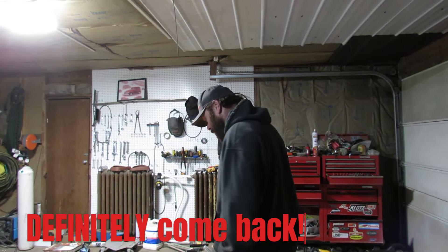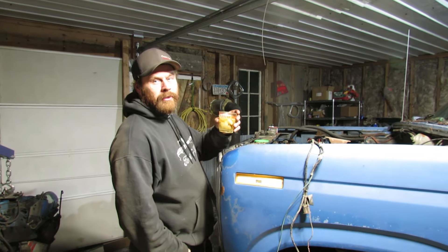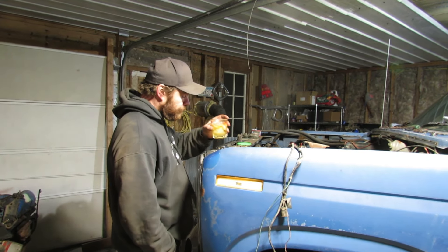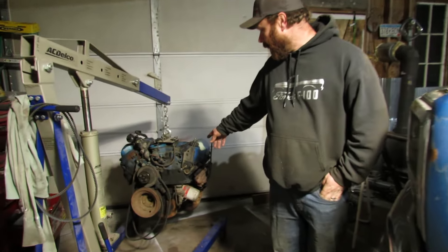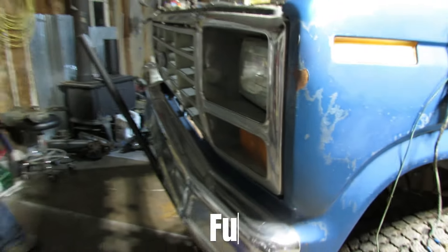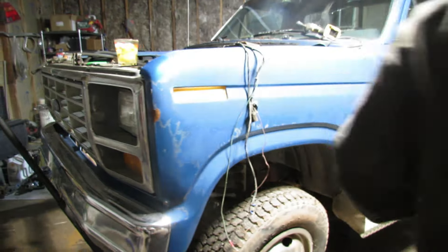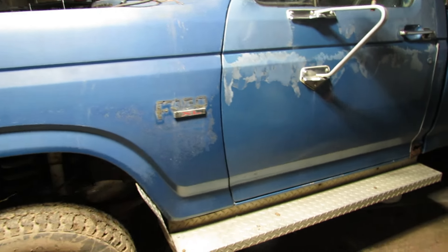A little bit of Jameson — you like Irish whiskey and you've never tried Jameson? Try some of this. I've been busy today. I got the 351M boat anchor out along with the four-speed — that's on the ground too. Let's take a stroll around this thing. This truck is an '82 and it's actually in really nice shape for being a Minnesota truck. I think it came from southern Minnesota — not quite sure what they used it for.